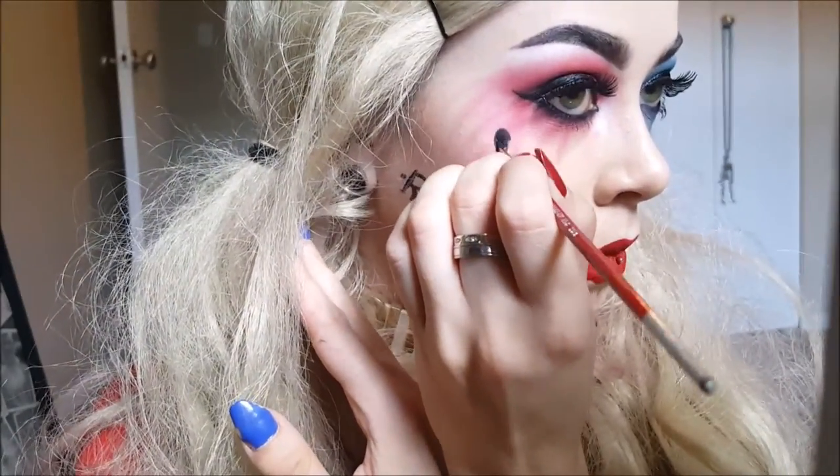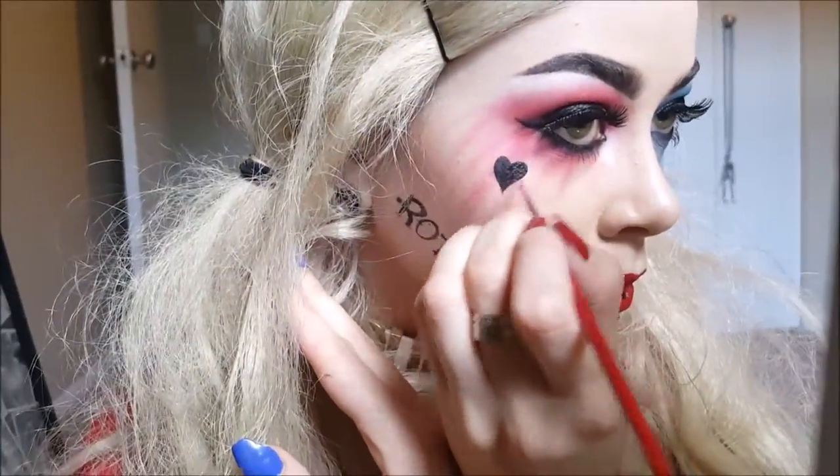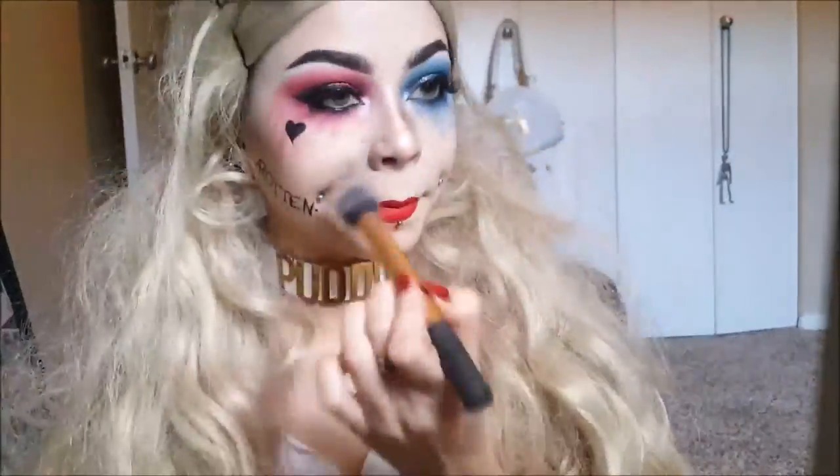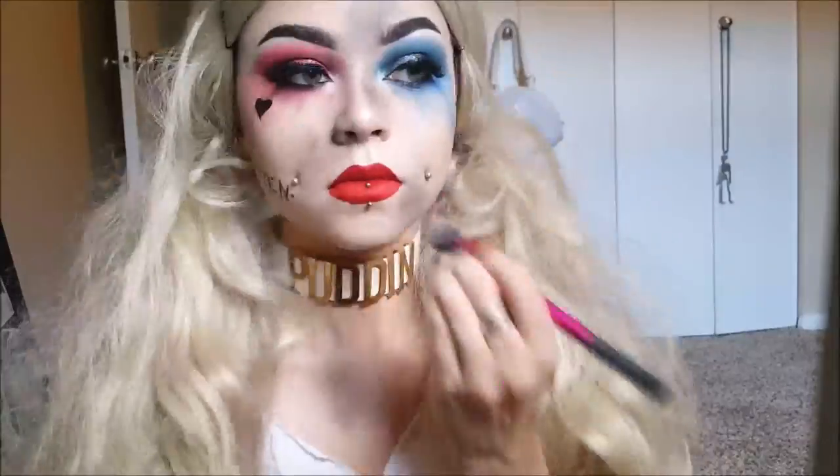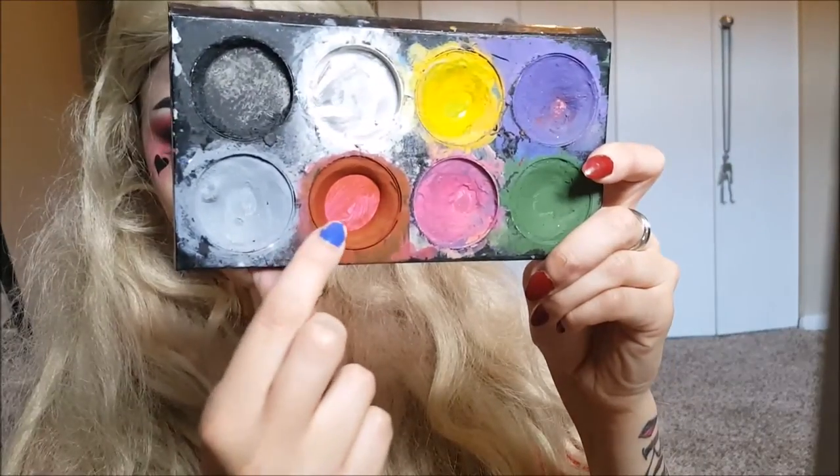And create a cute little heart — I do believe she has these tattoos on the right side of her face. Now I'm taking brown, black, and gray shadow and just messing up her face like she just got beaten up. Put it by your eyebrows, put it on your nose like you got a broken nose, put it on your jawline. She has a big bruise on her chest too — put it all over the place.